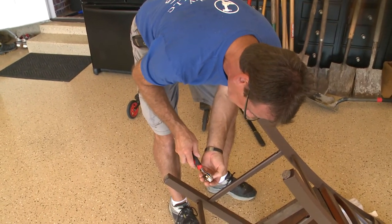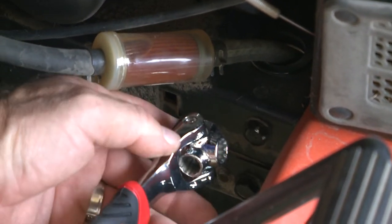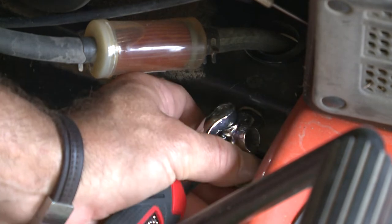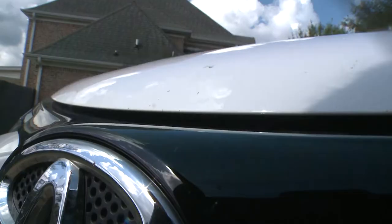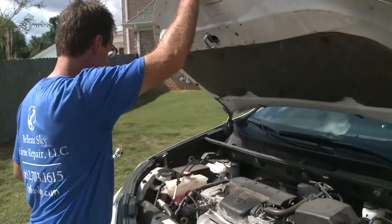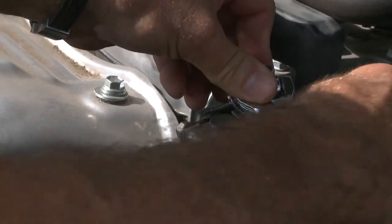So we tried it on a riding lawnmower — it was not the 11mm and not the 13mm, confirming they needed the 12 millimeter. We also tried it under the hood of a car to remove the battery, and some of those bolts needed that 12 millimeter again.